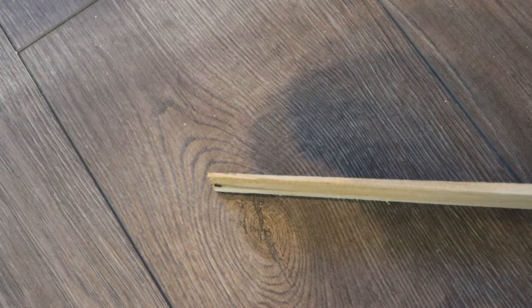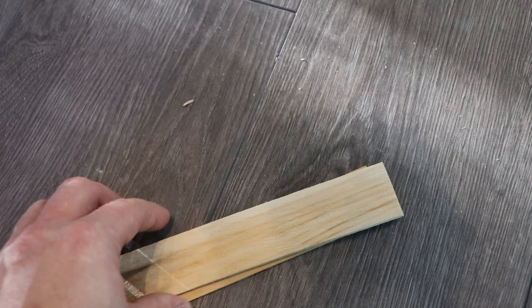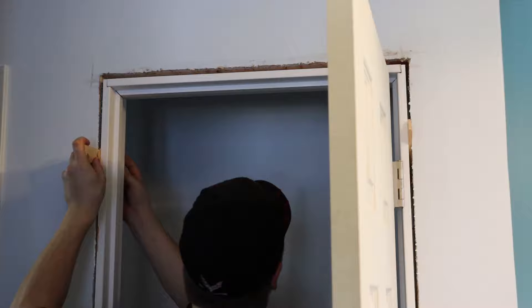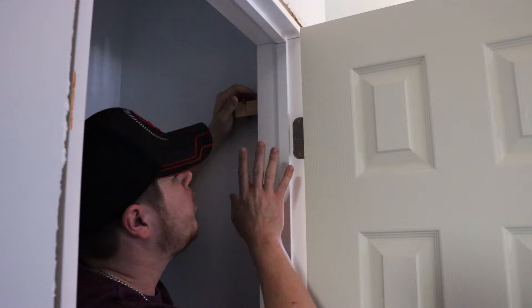Shims are tapered — there's a big end and a small end. Install them opposite to each other. Do not install them both with the big end on one side and the small end on the other, because that will twist the door frame in the hole. To start installing our shims, we're going to install them just above the top hinge. Slide them in there and adjust as necessary until all the slack is gone but with no excess pressure. If you need to hold the door frame into place, you can add a couple shims on the opposite side just for a little resistance.